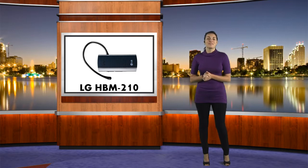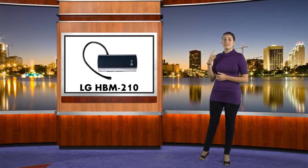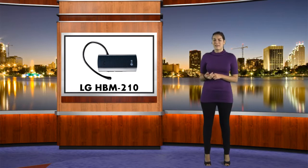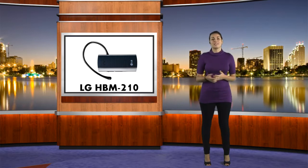Hey everyone, Brandy here from cellphonetrack.com. Today I have with me the LG HBM210. It's definitely one of the cheaper options, seeing as how you can shop around and find them for around $15. When it comes to Bluetooth headsets, it's extremely simple and easy to use.